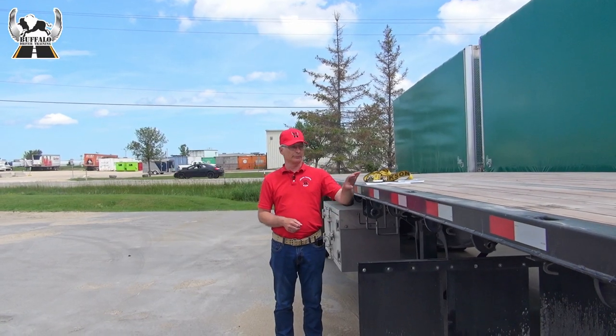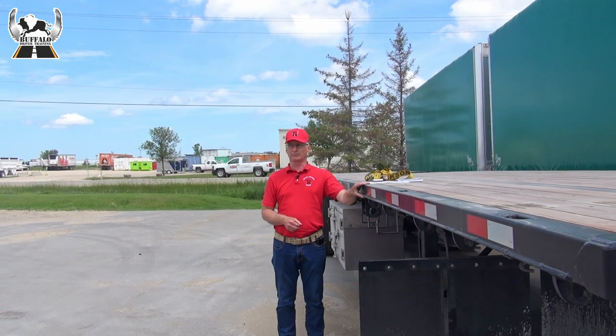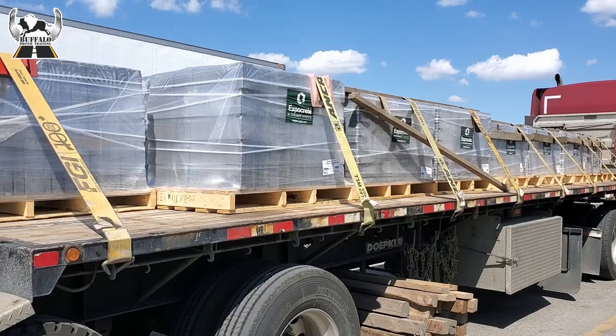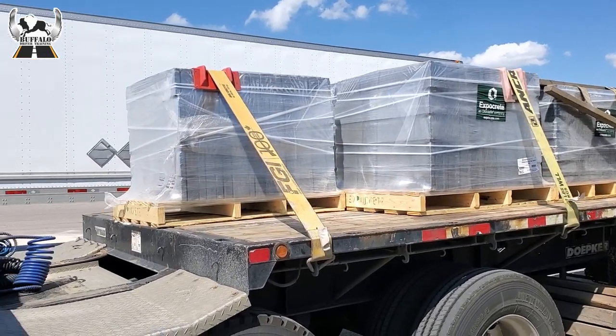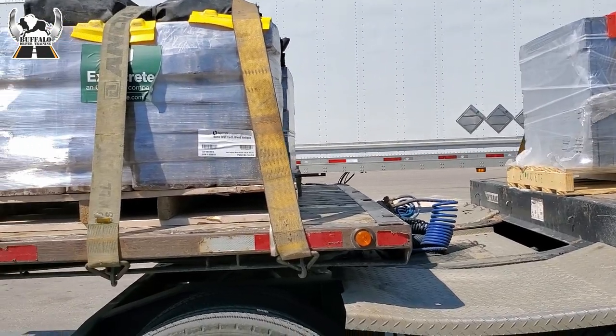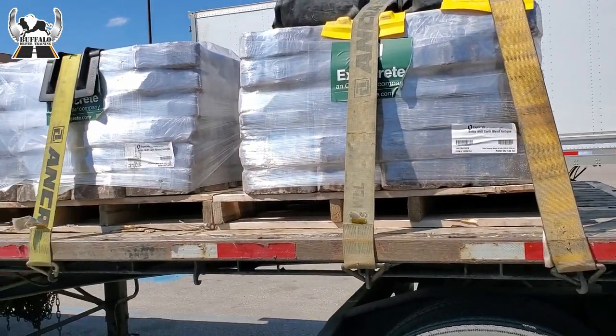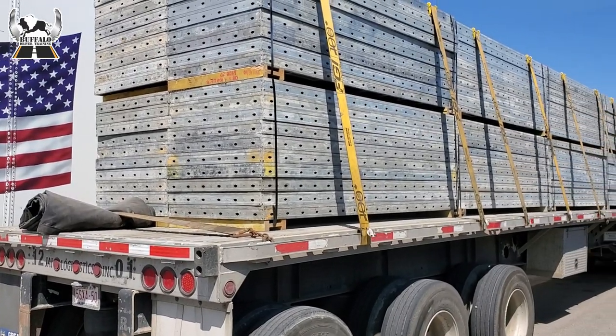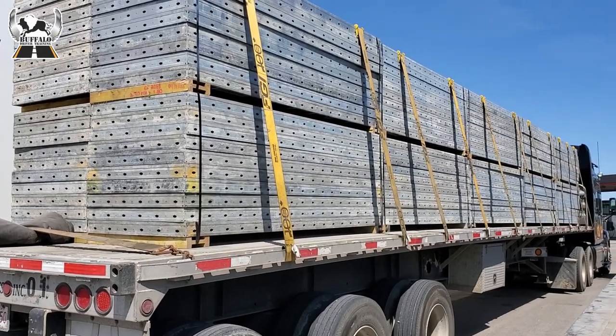Securing a load on an open deck trailer like this one can be a little bit more complicated than carrying a load in a closed trailer. In Canada and the US, there are similar but sometimes different regulations that set out specifically how a load must be secured to a trailer. Basically, a load must be secured in a way that prevents it from falling off or through the trailer, or prevents it from shifting to such a point that the truck is no longer safe to operate.